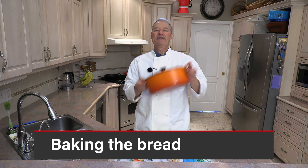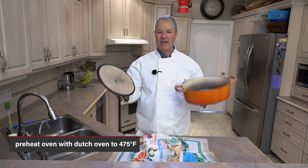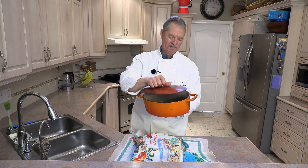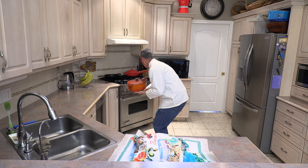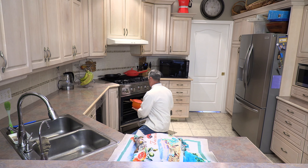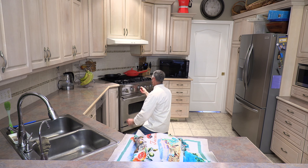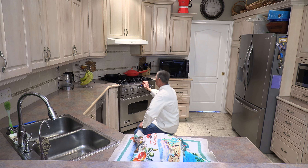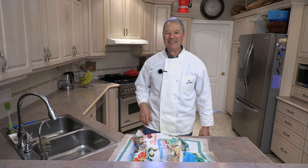Preheat the oven at least 30 minutes before the bread goes in. I have a beautiful Dutch oven that goes into the oven empty to preheat as well. In it goes, oven set to 475 Fahrenheit. Let it preheat for 30 minutes before we put our bread in.